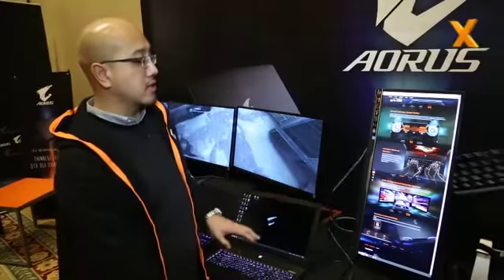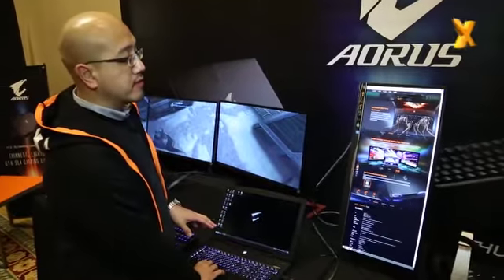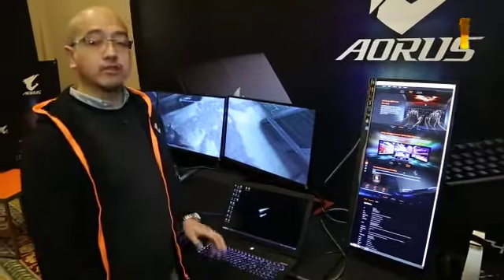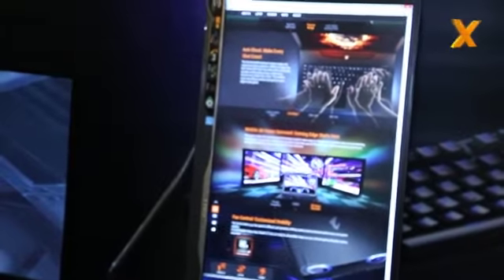The keyboard is also anti-ghost. Of course, you can always have NVIDIA Surround through our laptop, and it also outputs 4K — that is something unique to our laptop. And that is all about the AORUS X7 gaming laptop. This is Hanif from CES 2014.